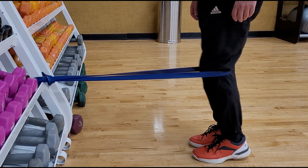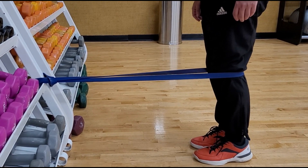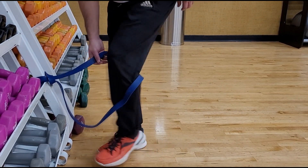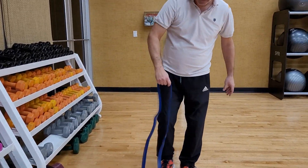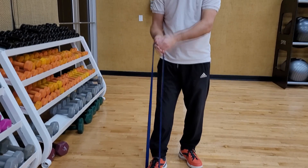Each band is easily color coded and comes in a convenient bag so you can put it in your gym bag, take it to the gym like I did here, or use it at home. You can wrap it around any sturdy piece of equipment or a pole.